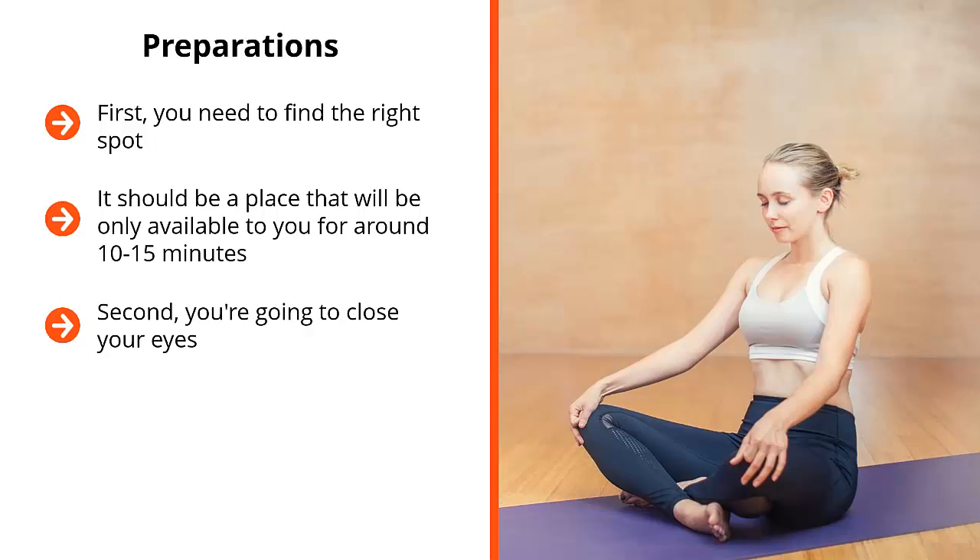Second, you're going to close your eyes. This is a technique that you cannot do with your eyes open. Remember, we're basically going to avoid any kind of distractions. These distractions can be seen, heard, smelled, tasted, and touched. No distractions. So you close your eyes and you just focus on one thing and one thing alone.